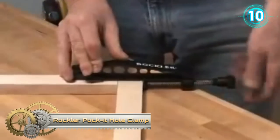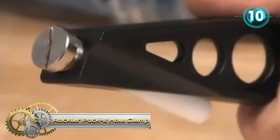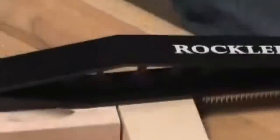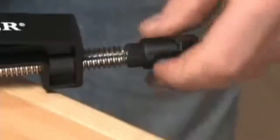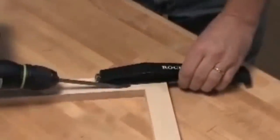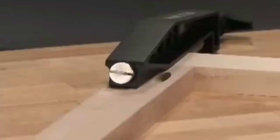The pocket hole clamp with quick release features a unique design that inserts a built-in adjustable pin into a 3/8 by 15-degree pocket hole, giving you perfect alignment every time. Setups are even quicker and easier with the quick release slide button to snug up against your fit, then use the ratcheting handle for final tightening.